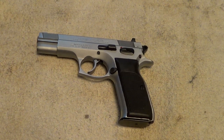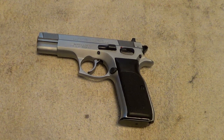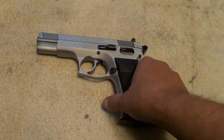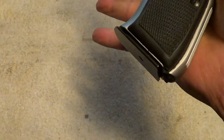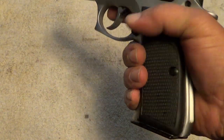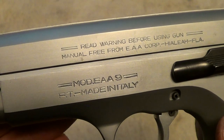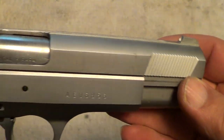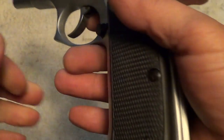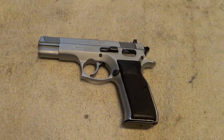They're good, accurate little guns. I've got some footage of this gun being shot that I'll put at the end of this video, but I thought I'd give you a quick look at it here. It has a 17-round magazine, and the grip feels a lot like a Browning Hi-Power. I'll try to get the markings to show up, and like I said, I've got some shooting footage I'll stick on here.